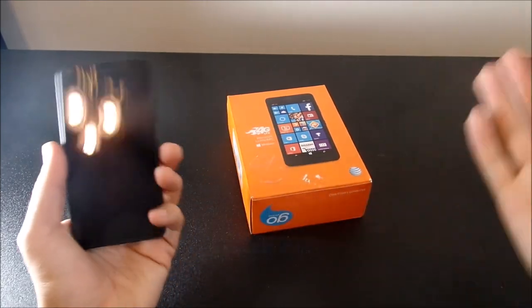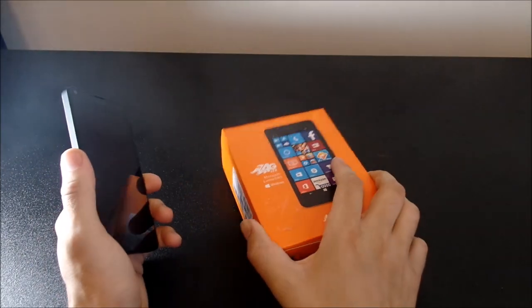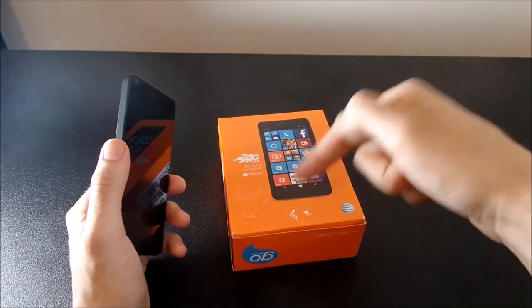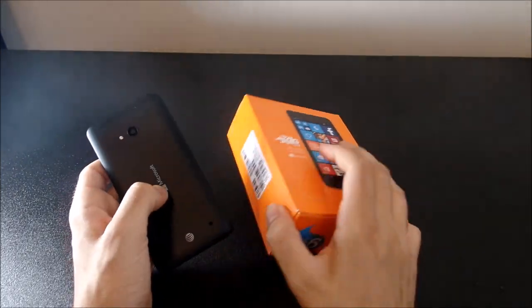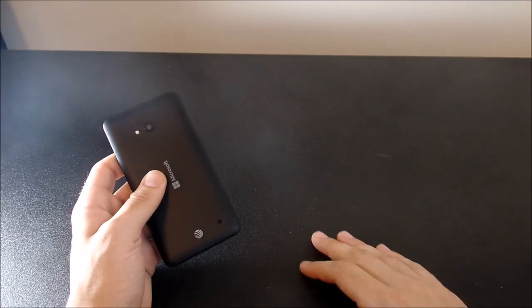So let's get into this full review, guys. Now, I did an unboxing of this phone, so if you want to check out the unboxing and the contents inside the box, I'll leave that video link down below in the description or annotated on your screen if you're using a PC. I'm going to throw this off to the side and we're going to get into a hardware tour of the device.